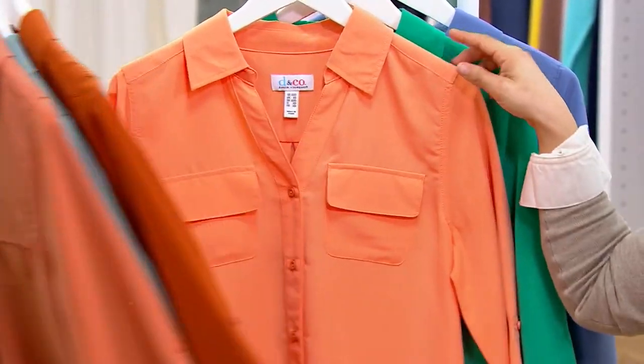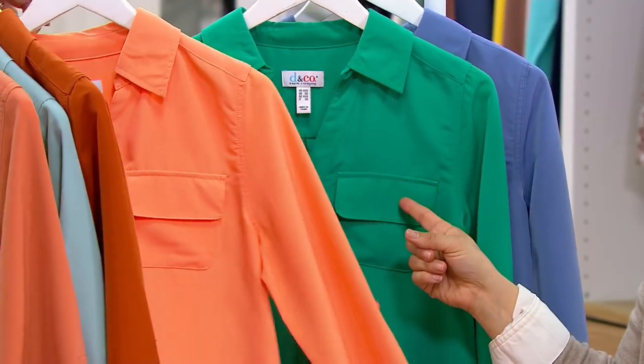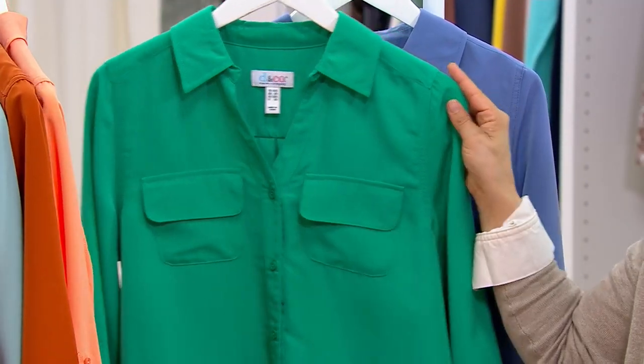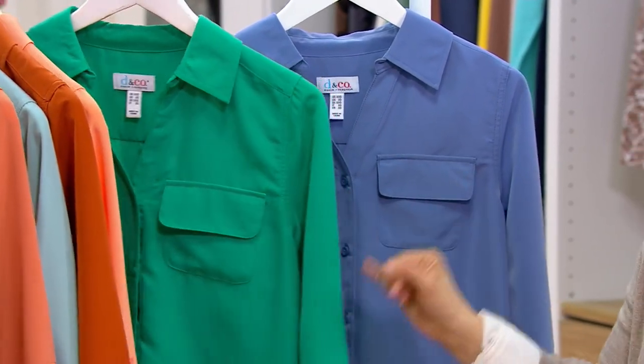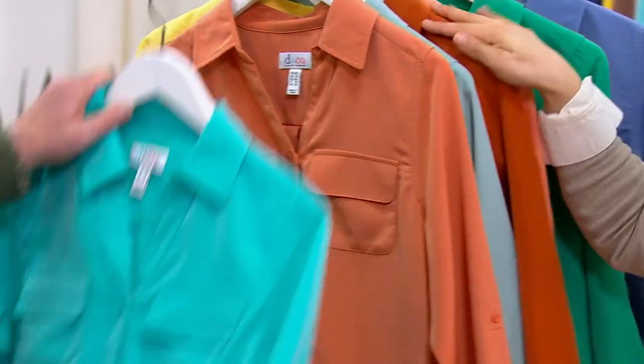Two dozen in copper brown. Spring melon — only a dozen. Spring jade — that's a great color, there's only a dozen though. And then the dark chambray blue. This is a gorgeous top — last call on this one. Some of these colors are really limited.